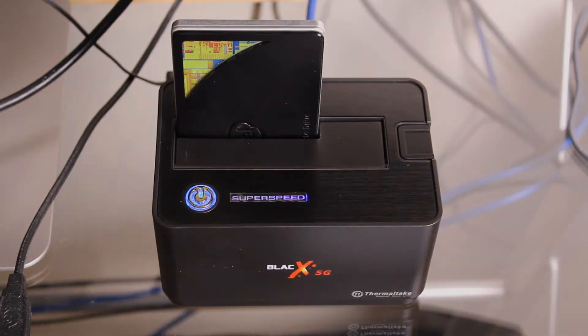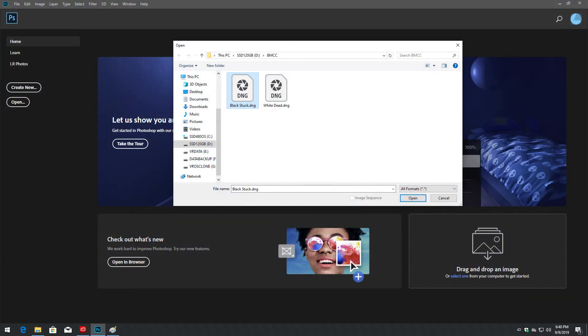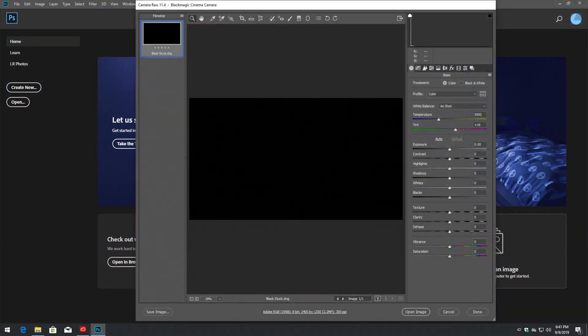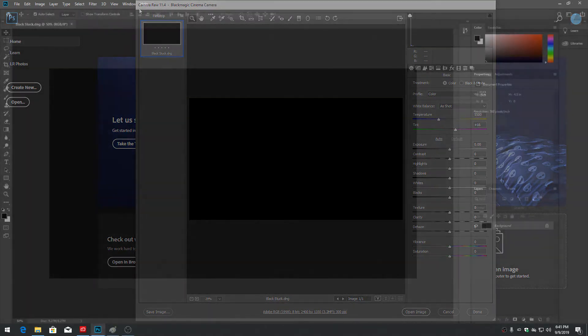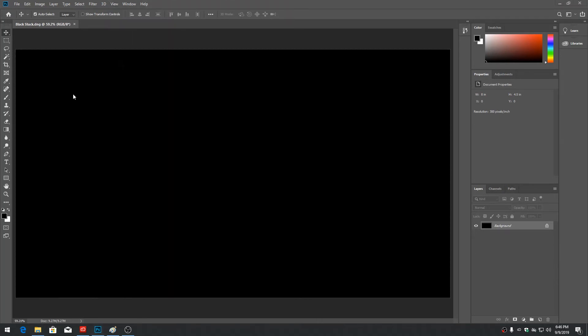Launch Adobe Photoshop and open the DNG file in Photoshop. Do not change the color grading or any import settings, as we don't want to see sensor noise, just stuck pixels. Set the image size to view fit on screen. Select the magic wand tool in the toolbox, set tolerance to 30 and anti-aliasing to off.